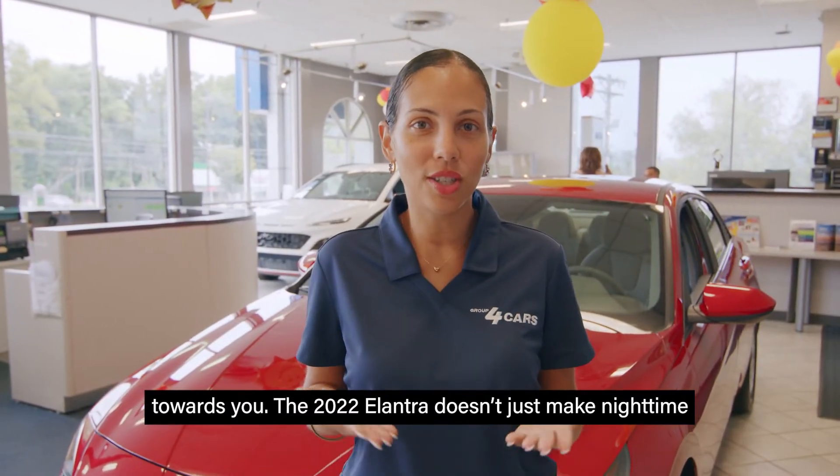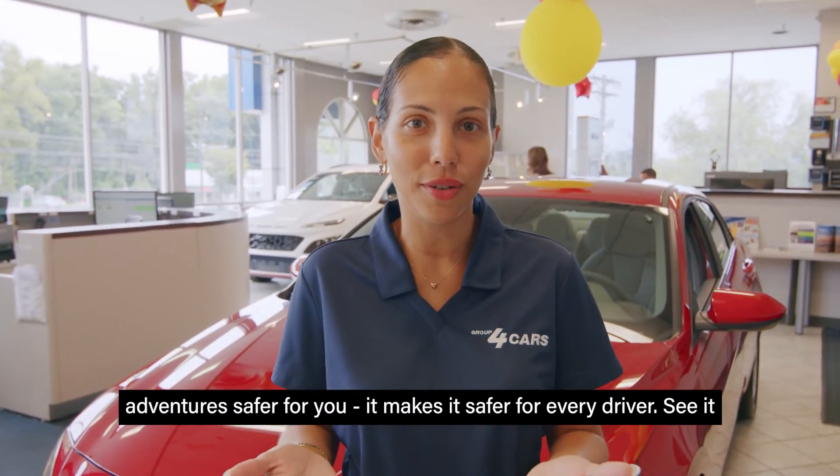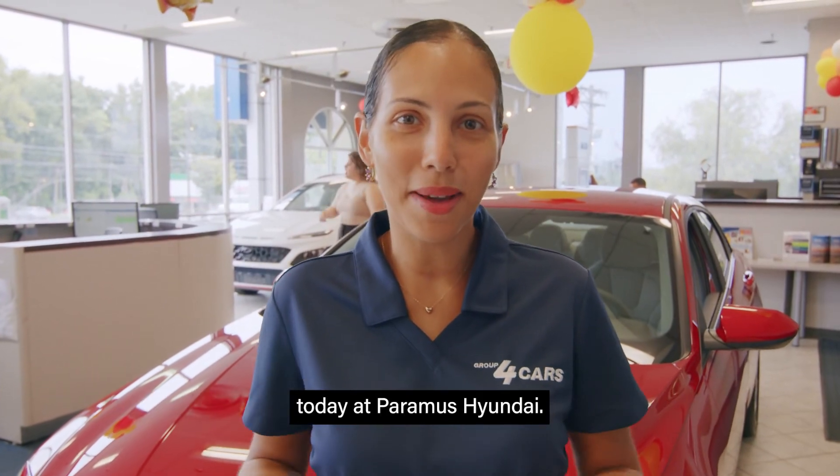The 2022 Elantra doesn't just make nighttime adventures safer for you — it makes it safer for every driver. See you today at Paramus Hyundai.